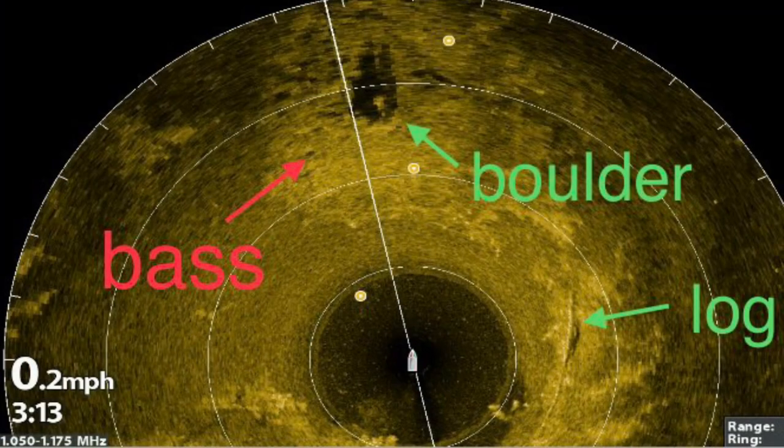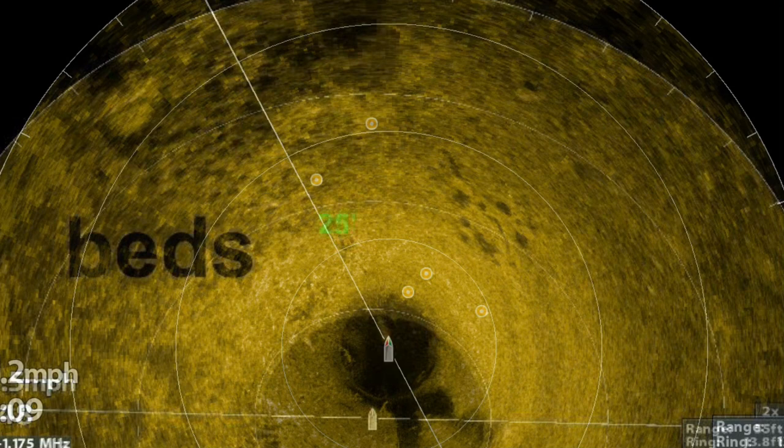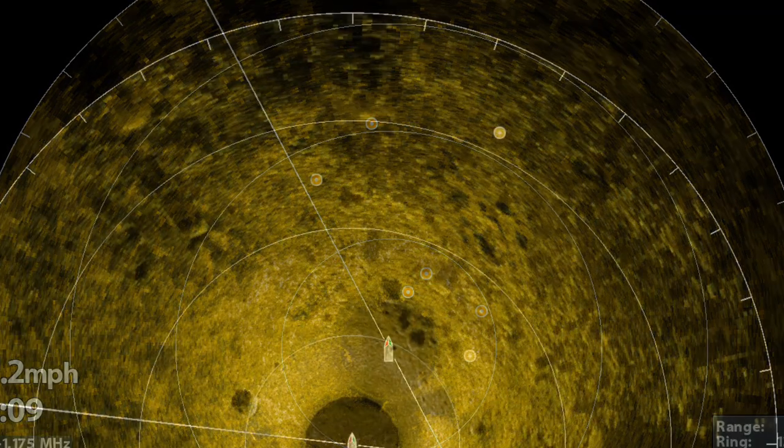There are three or four bass to the left of the boulder just in front of it at about the 11 o'clock position. This particular shadow clearly shows the right size and shape of a bass. A cast of 25 to 50 feet in the 11 o'clock position will put you on the beds. Mega 360 revealed the beds in the one o'clock position which unveiled the mystery of why this was the spot on the spot.